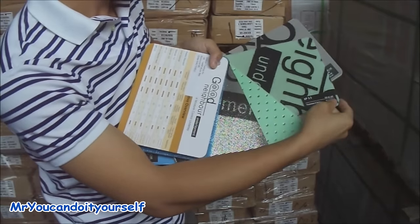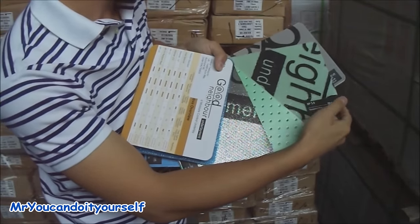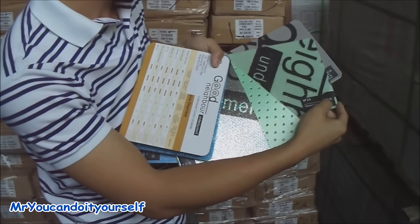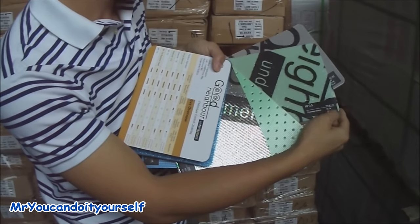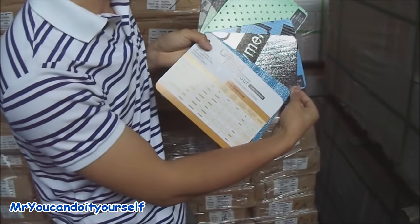And we also have another one — this is a little bit thicker underpad. It's IIC 74 and STC 75, a little bit higher rating than the two regular types of strata underlayment for laminate.